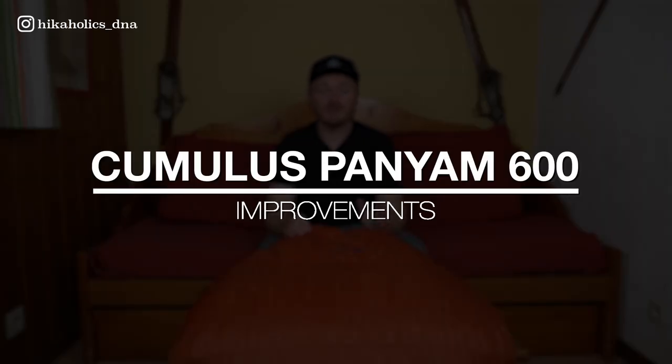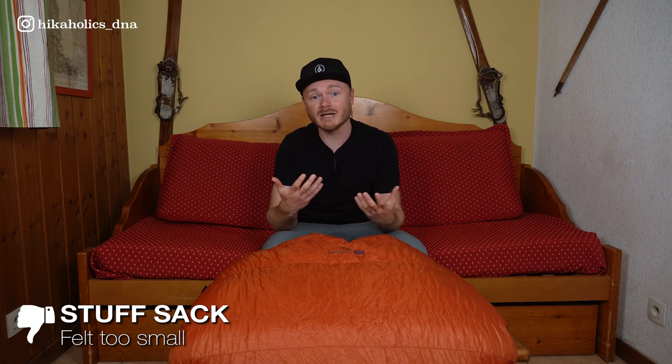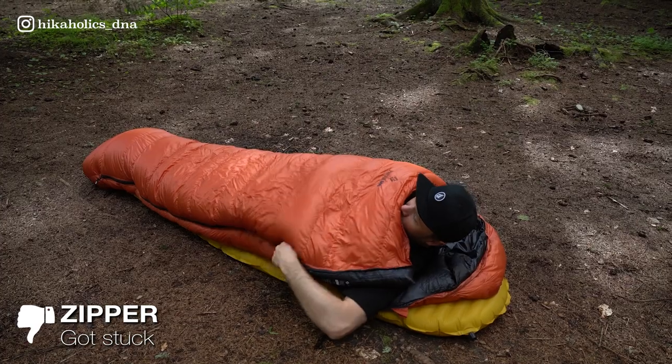There are some things that can be improved. One thing I didn't completely like about the bag was that the stuff sack provided was a bit too small for my liking, making it a really tight fit to pack the bag in. As a solution, I used a slightly bigger waterproof bag to store it instead. I did experience some instances where the zipper got stuck, but I believe this was more due to my own mishandling rather than a design flaw.